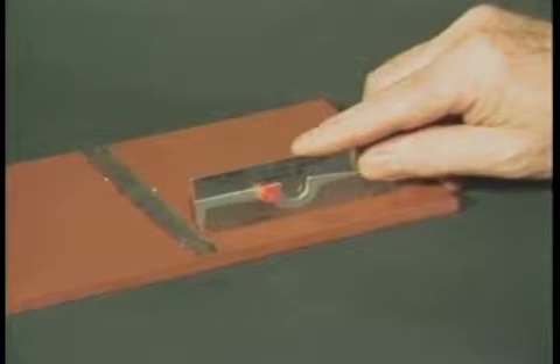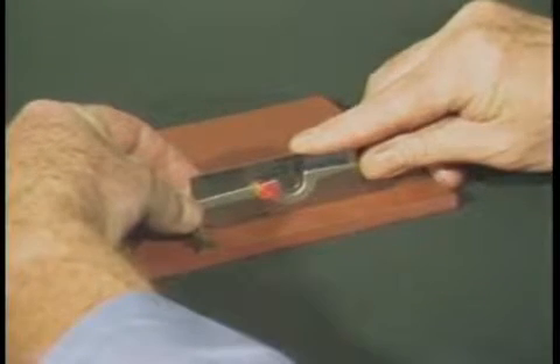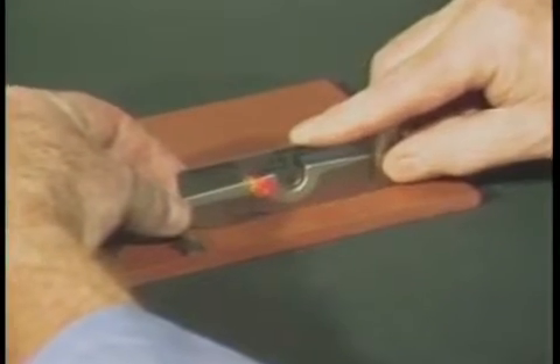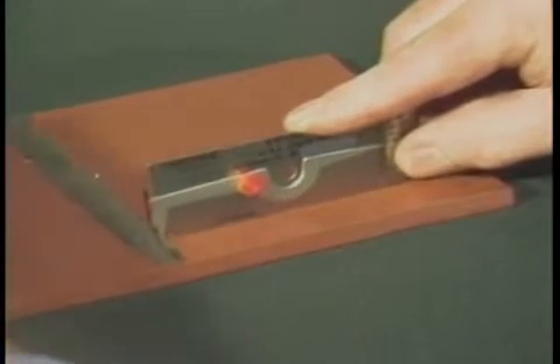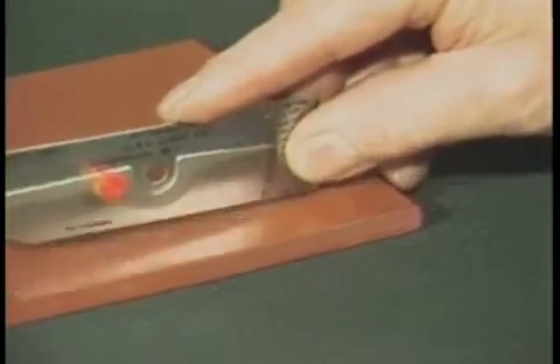To measure an area of undercut, set the bottom of the gauge on the base material, set the tip of the pointer into the area of undercut, and read the amount of undercut from this scale. The locking screw can be tightened to hold readings for future reference.